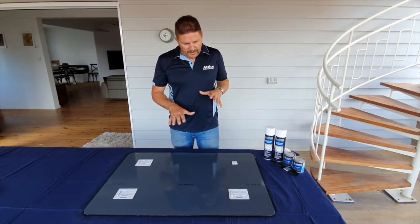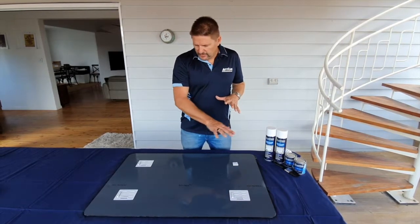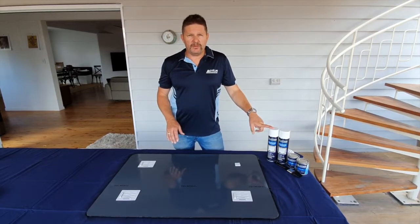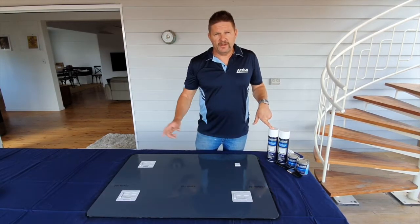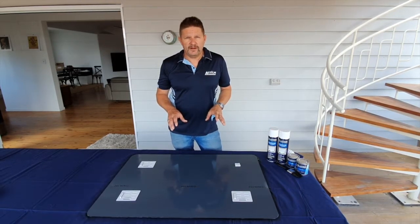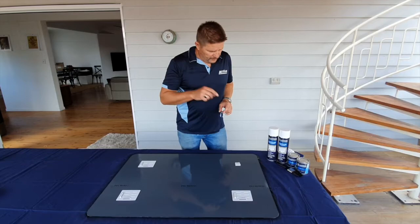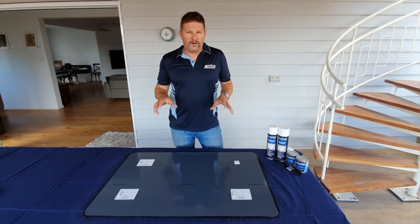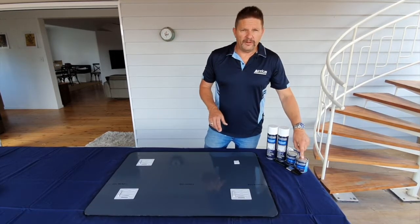Just to recap: to treat the back of the mirror in its entirety, use the aerosol can — 3 coats, half an hour between coats — to achieve 25 micron, each time doing a sweep of that important edge. Then finally, put one coat of the liquid on that edge to achieve the 50 micron.